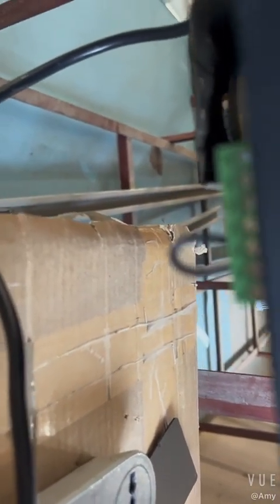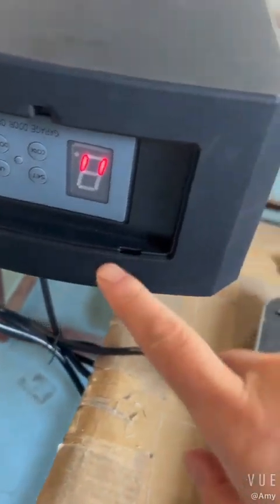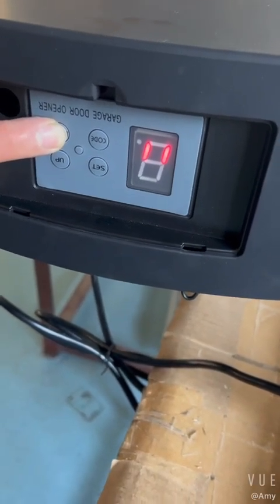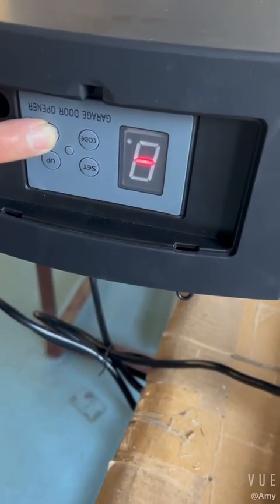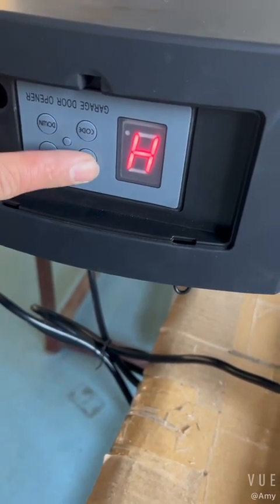The GND connector and the PE connector. Then activate the infrared sensor function. Okay, activate.